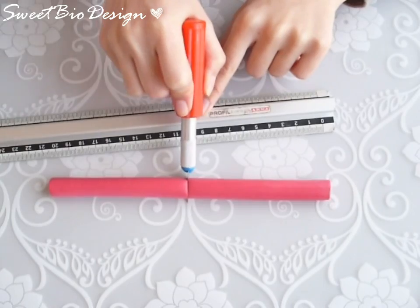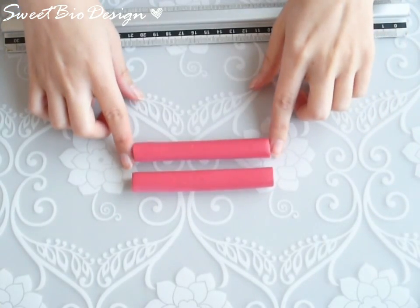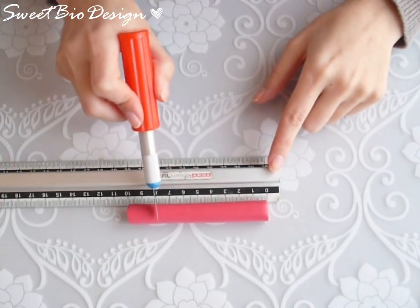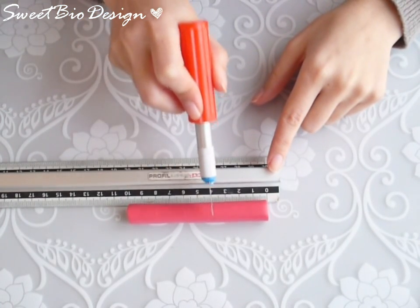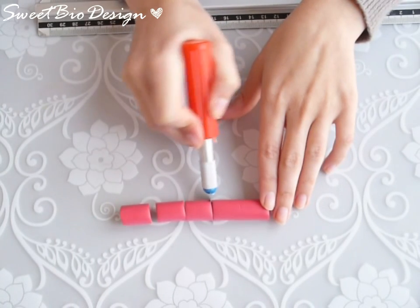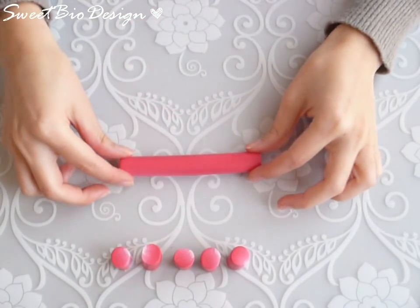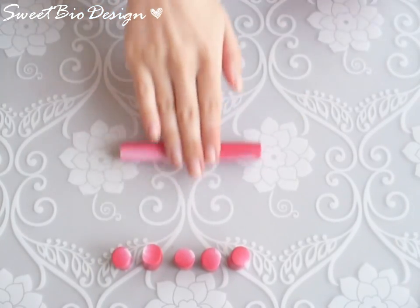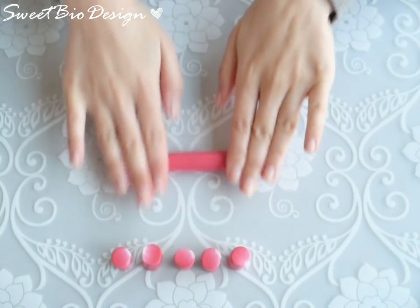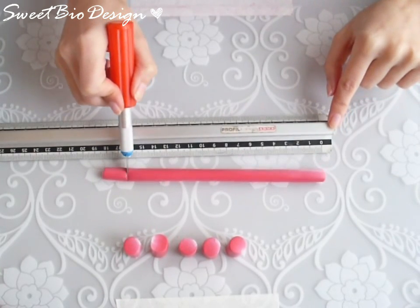Cut the tube in half. One of the two halves must be divided into five pieces. The other half must be extended to a length of 18 cm, and then divided into nine parts of 2 cm in length.